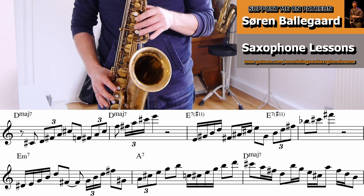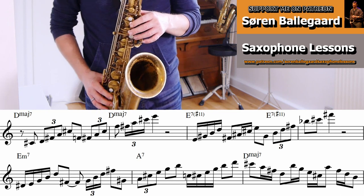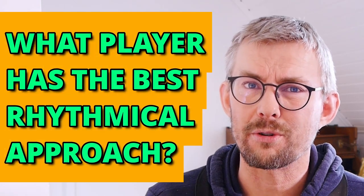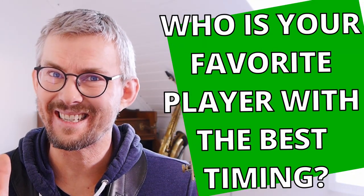On the first tier of my Patreon, I have added much more material on how you can add this into your music — many more licks and many more scale exercises. Thank you Chris Potter for the inspiration. You can get all this material on the first tier on my Patreon, everything written out in all 12 keys.